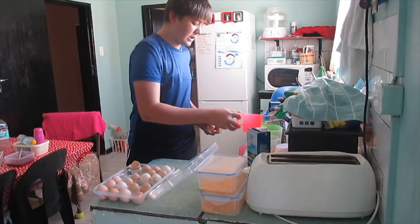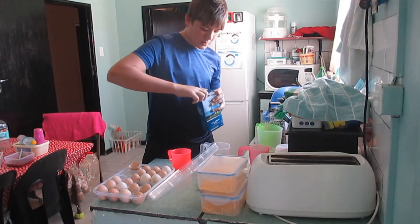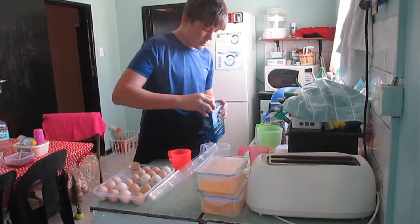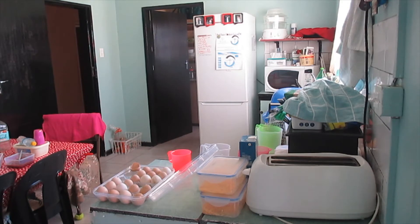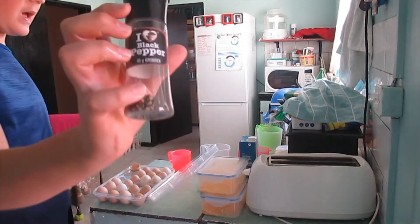As soon as you have done that, you take some milk and throw it in. Then if you want, also put in some salt and some pepper, some veggie seasoning and some black pepper.